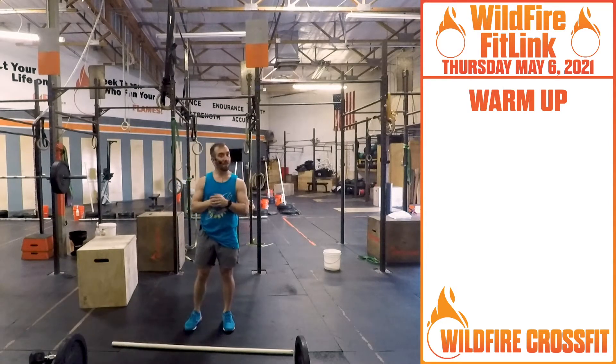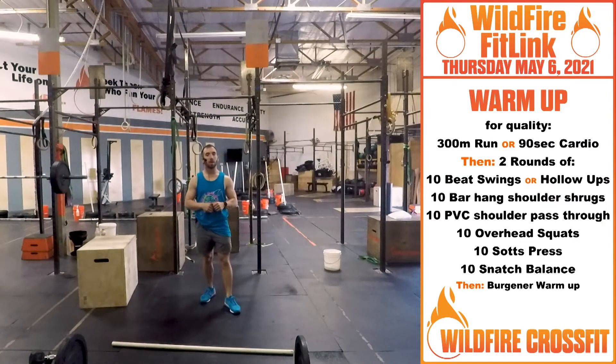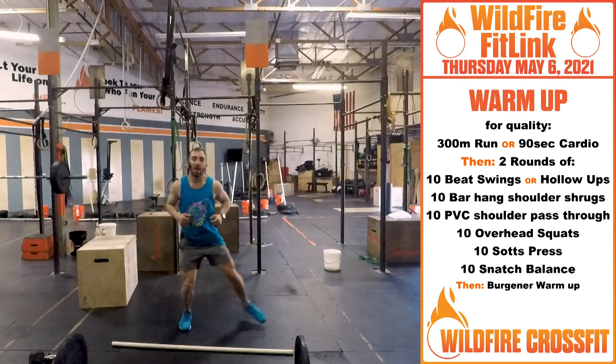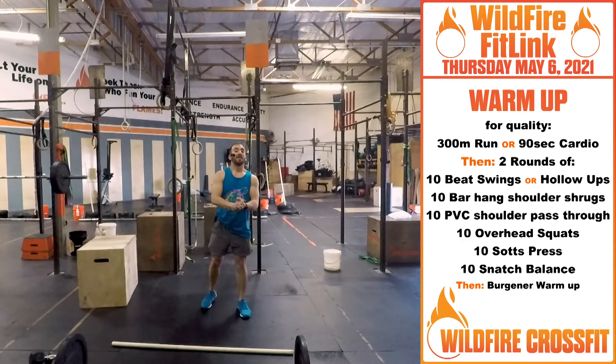For your warm-up, we have for quality. You're going to go hit a 300 meter run or 90 seconds cardio. Get that side shuffle, just build up that heart rate back and forth. High knees, tuck jumps right up for 90 seconds.